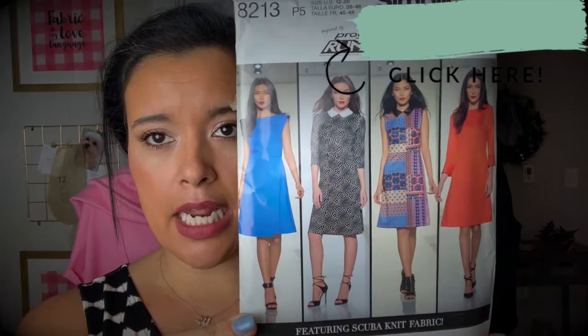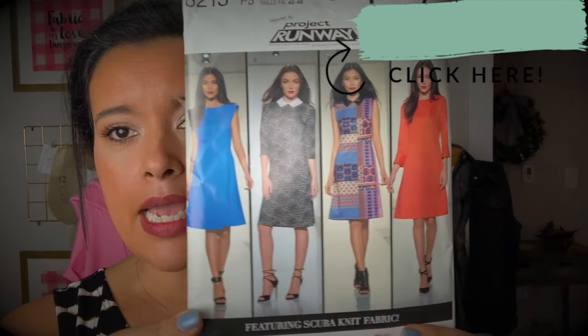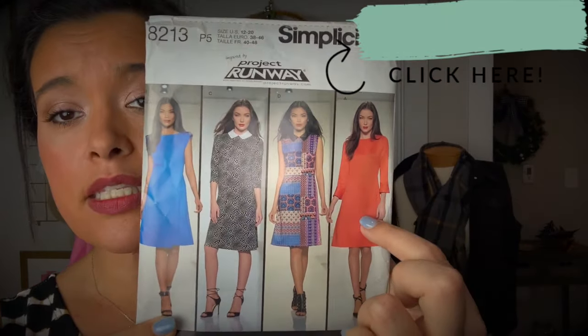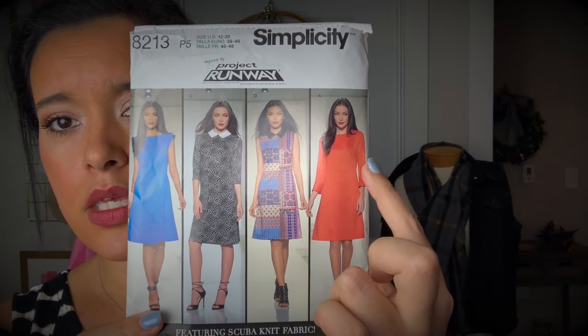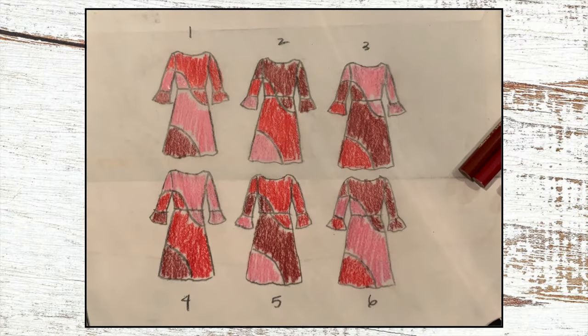I started with Simplicity 8213 — it's a pattern that's super basic, so it was going to be easy to manipulate. Next, I had to decide how I wanted to cut out the colors. I did a little bit of drawing, but realized that it mattered more which color should be closest to my face. So I immediately eliminated the versions with pink on top.